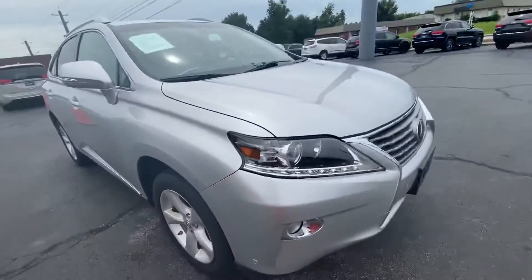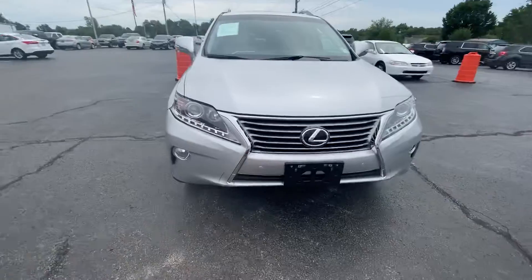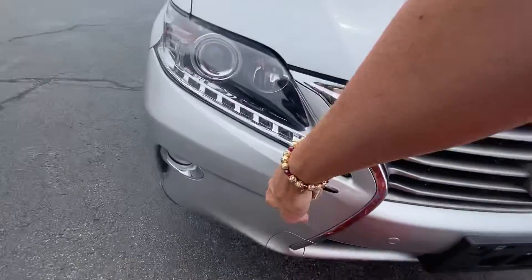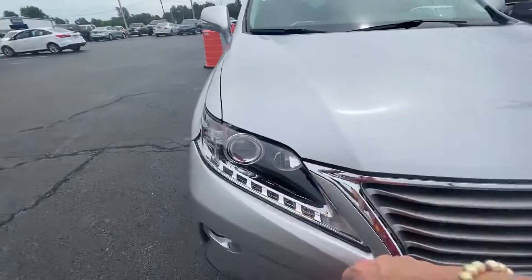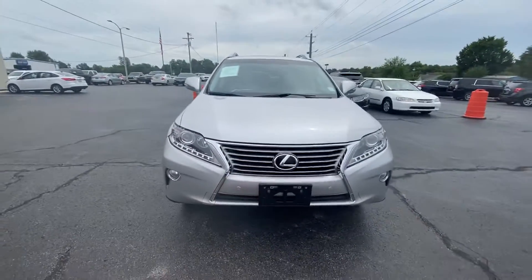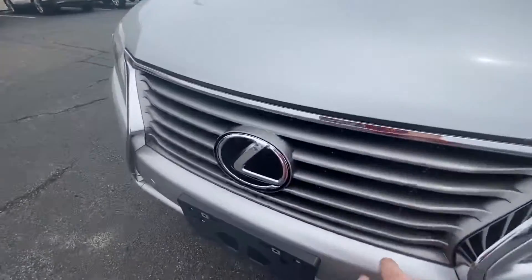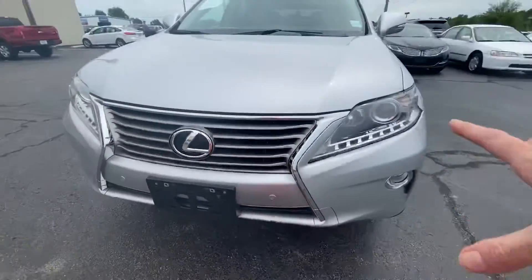The front is something I always like to look at. You can judge a vehicle by bug damage, and I would say they either wash this a lot — look here, no bug damage. Both lenses are ultra clear. This is a beautiful car. The Lexus logo is in good shape. The whole front end of it looks great.